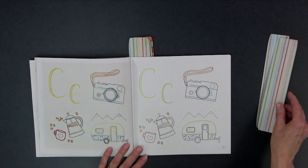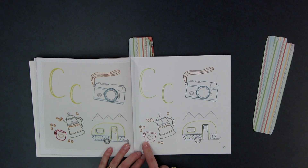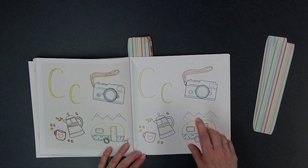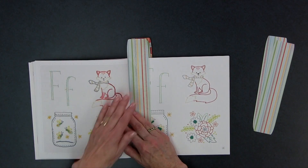When you go to C, there's camera, and I like the coffee and the cup — that's really cute, kind of retro looking — and the camper. Who doesn't love those campers? They're so popular right now.